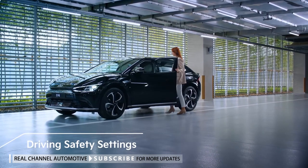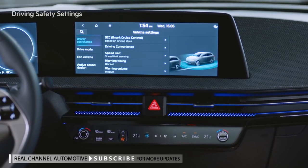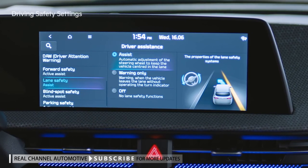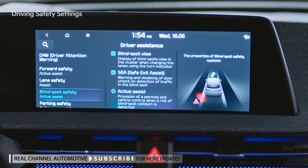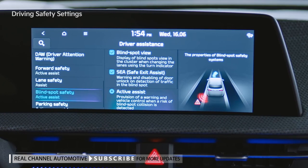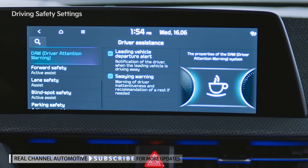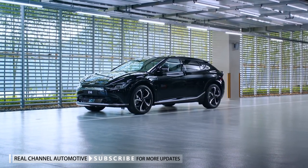Driving Safety Settings provide a safe driving environment for drivers. Go to Settings > Vehicle > Driver Assistance tab to set various functions. Forward Safety Assist recognizes obstacles and prevents collisions while driving. Lane Safety Assist prevents lane departure. Blind Spot Safety Assist recognizes vehicles behind you in other lanes and prevents collisions. Safe Exit Assist recognizes vehicles approaching from behind so that passengers can exit safely after stopping. Intelligent Speed Limit Assist uses road sign recognition data and navigation data to monitor your speed. Driver Attention Warning promotes safe driving by identifying your driving patterns and time behind the wheel. Detailed settings related to warnings are available in each tab.